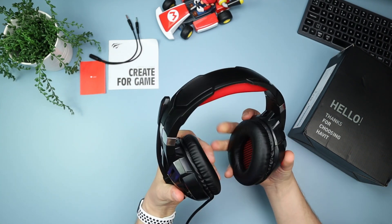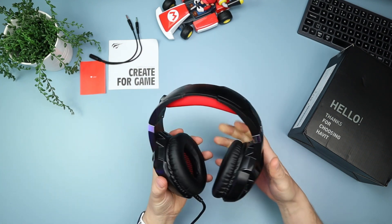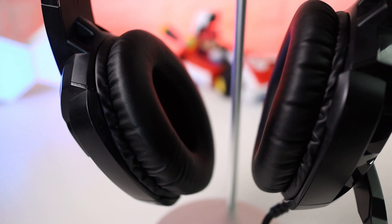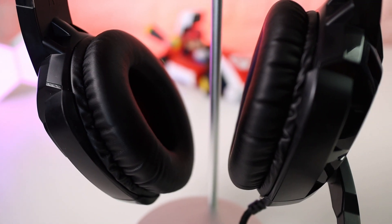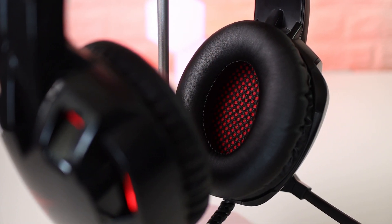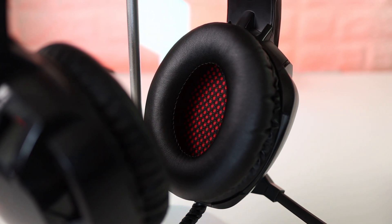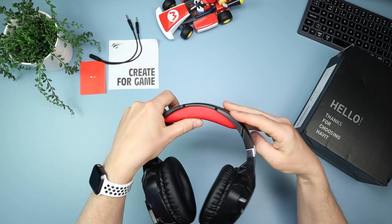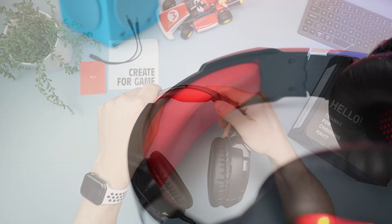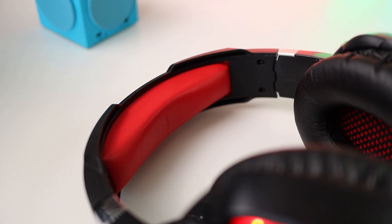The ear pads are enormous — leatherette material and really comfortable, doing a great job on sound isolation. When you've got them on you can hear some outside noise, but not too bad, and there's hardly any sound leakage either — people standing next to you can't hear much of your game. The headband is super squishy and comfortable, with a nice red-and-black colour theme.